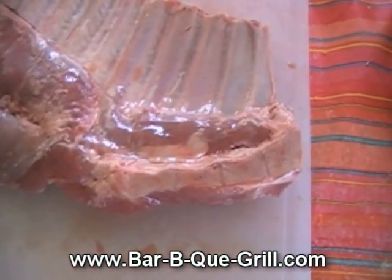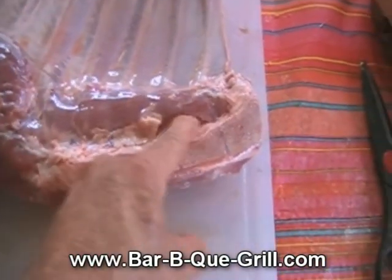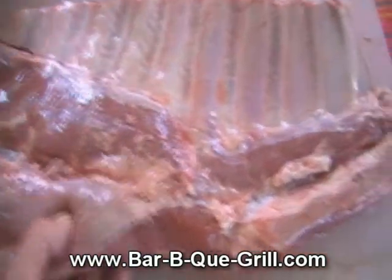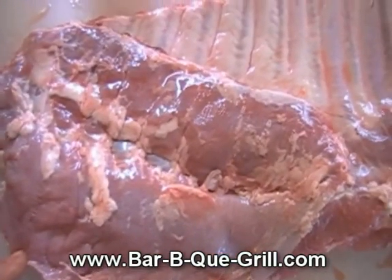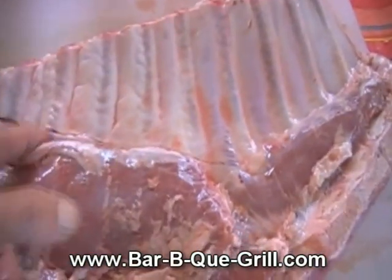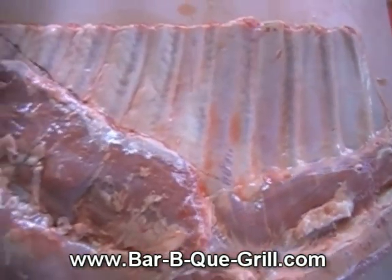I might try and take this chine bone out. Last time it was a pain in the neck, but I'm gonna cut from right about here down, cut this big chine bone out, and leave all that extra meat on there. Then I'm gonna cut between these ribs with a sharp pointed knife to open that up, and take this first layer of skin off.